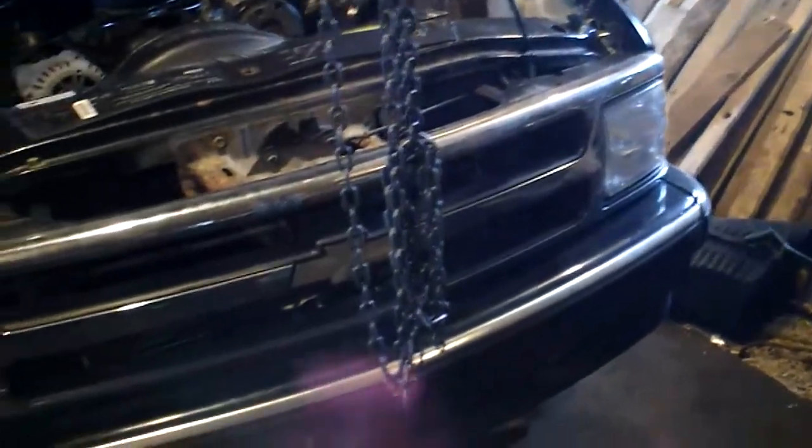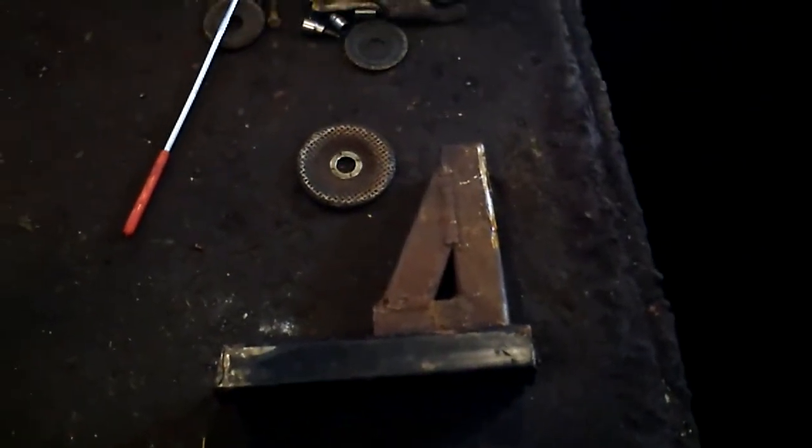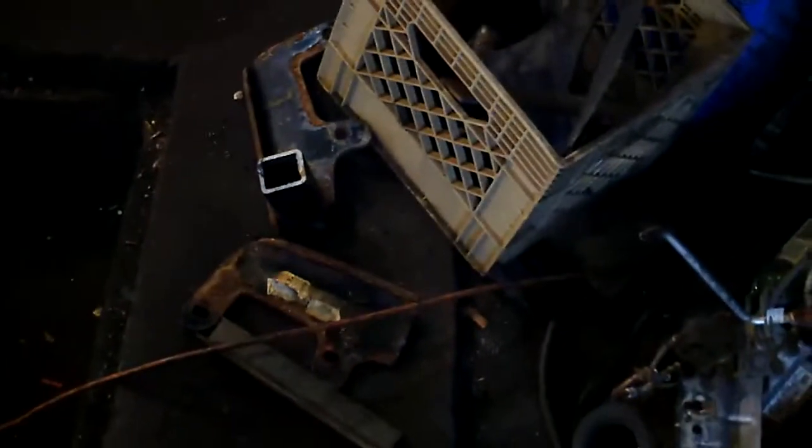Good morning everyone. This morning we're going to start and make a plow for a Mr. Chevy Blazer. So far what we've got done, we got the base piece of angle iron put on the bottom of the frame. I'll show you that now in a minute. We're going to try to make this pretty compact, and the parts we're going to use are recycled.